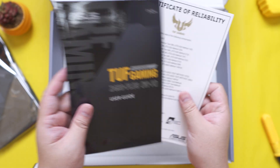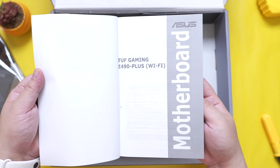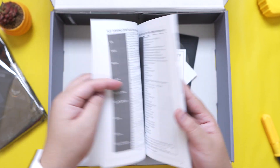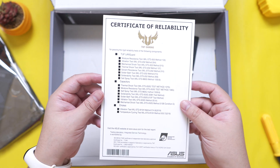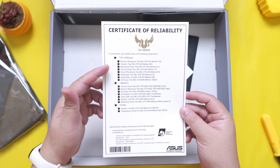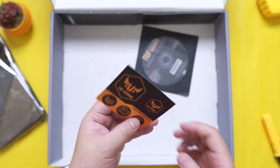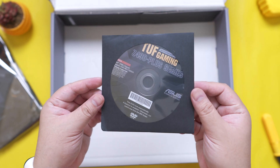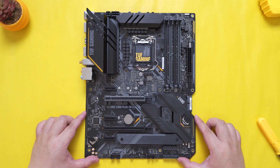We also have a quite hefty user guide with illustrations that are pretty user-friendly — very helpful especially for headers, compatibility, PCIe lanes, and stuff like that. Aside from that, we have a certification of reliability. For those not yet familiar with the TUF branding, it is a collaborative effort between different brands to provide consumers with a lineup of durable PC components and peripherals. We also have some TUF Gaming stickers and a compact disc. The difference between this and the non-WiFi version is pretty much just the Wi-Fi and integrated Bluetooth feature.